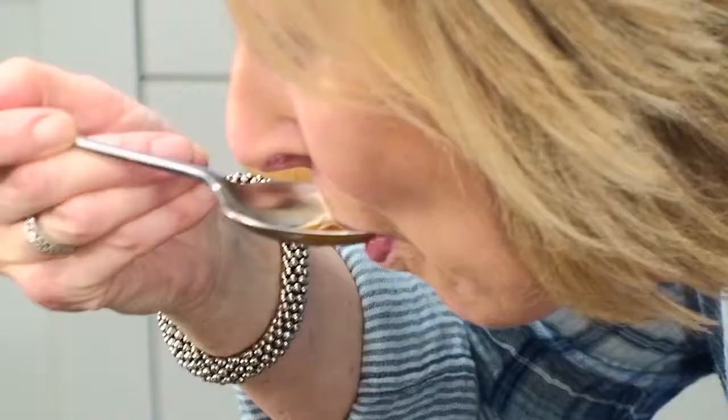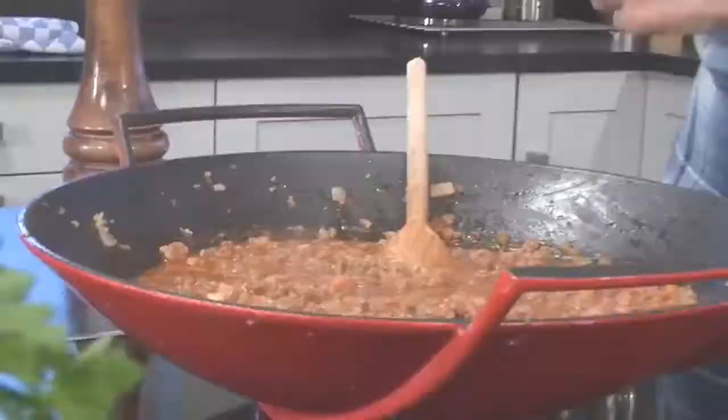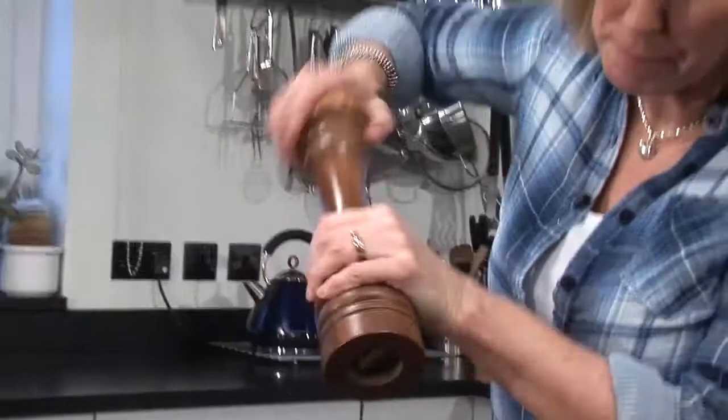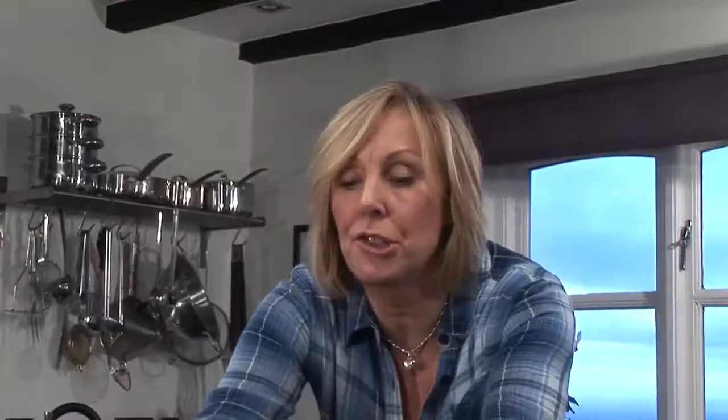I think it's time to give it a little taste. Mmm, lovely. It just needs a little bit of salt and a few twists of black pepper. I'm also going to add in a good dollop of rich tomato paste — stir that through. And the last thing I'm going to add in is just a few of these lovely parsley leaves.